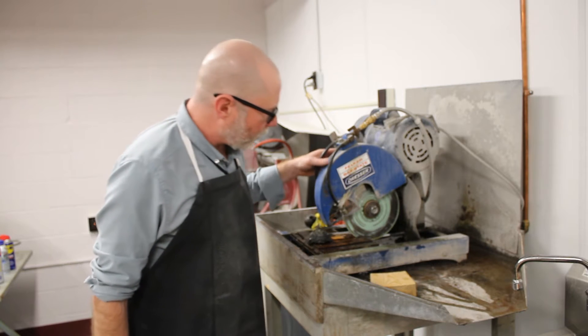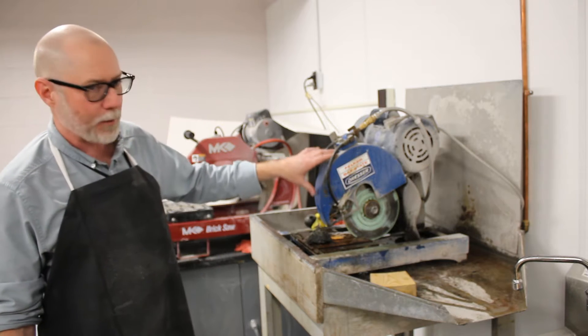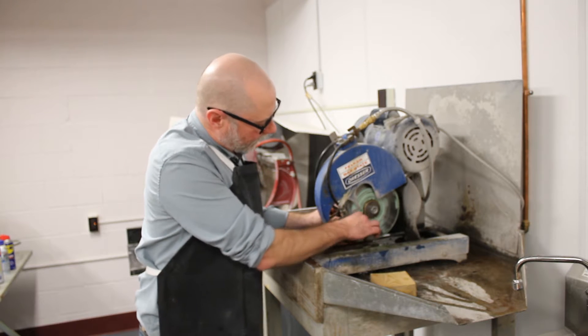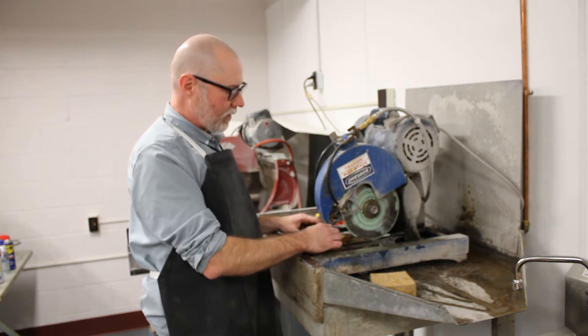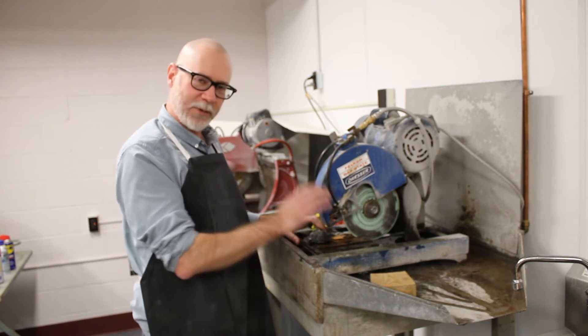This is one of our diamond-bladed rock saws. We actually have a couple of these — this is the smaller one, our trim saw. This is the same kind of saw you would use to cut tile. These are diamond-embedded blades. They're not actually sharp to the touch; they really cut just by abrasion. That allows us to cut through rocks relatively easily as long as we go fairly slow.